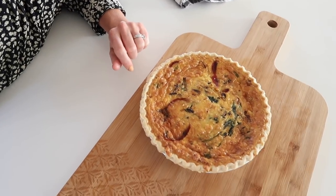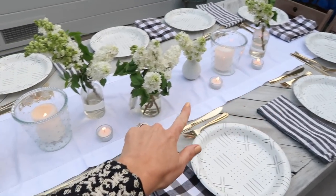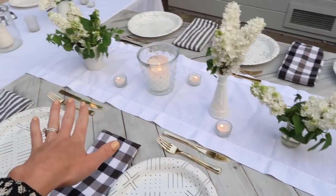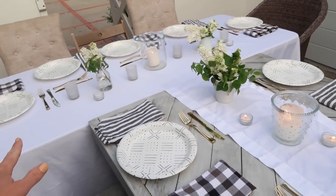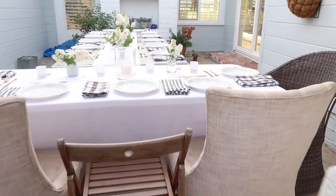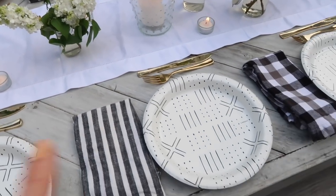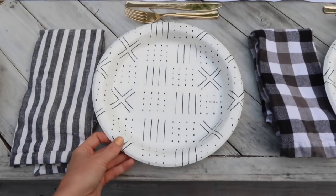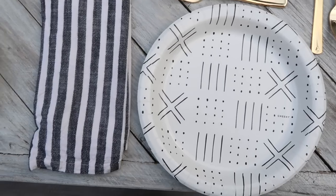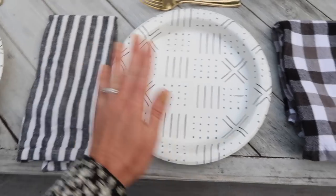I saved time by using a store-bought crust from Whole Foods — it's really good. I made two quiches of the same kind. For the large table I lined it with a white runner and alternated vases of all-white lilac down the center. I added a six-foot table on the end for 17 people with a white linen thrown over it. Since I cooked everything from scratch I wanted easy cleanup, so I picked up cute plates from Target — that Cheeky brand — in black and white.